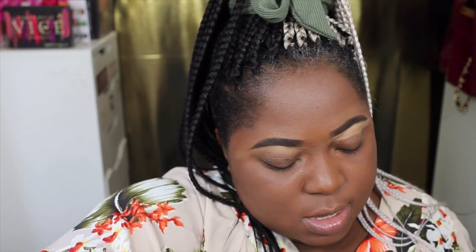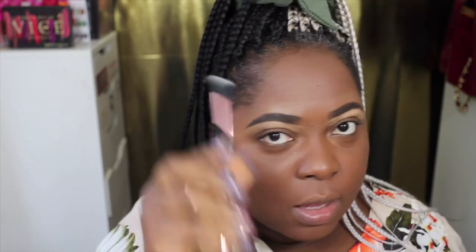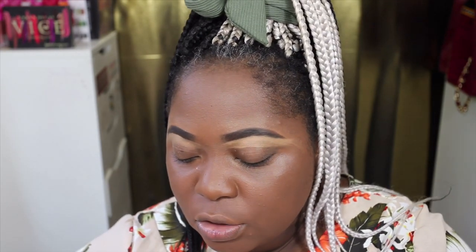Brows are done. Next I'm going to go into the Naturals palette — it is stunning. I'm going to be using the brush in some cases. I think I'm going to go with a warm-ish look. It does have matte, satin, and shimmer finishes, which is brilliant, so I'll be able to mix some of the matte and satin finishes in the look.